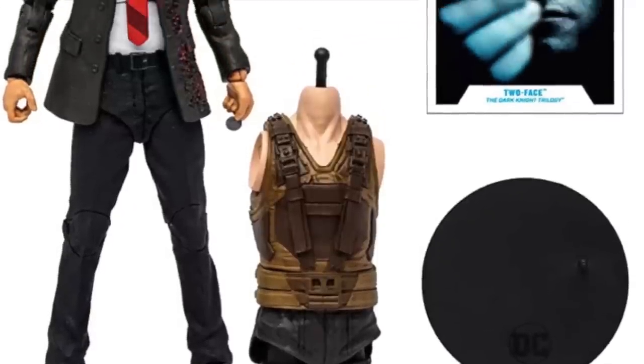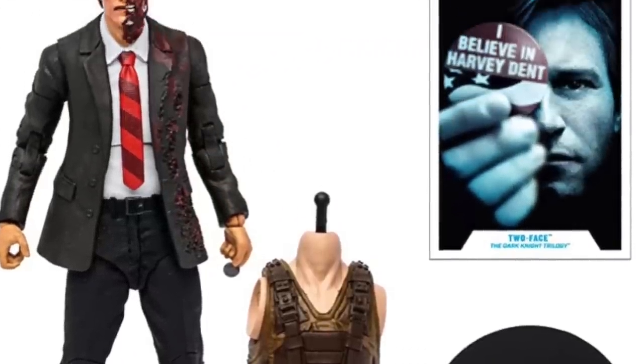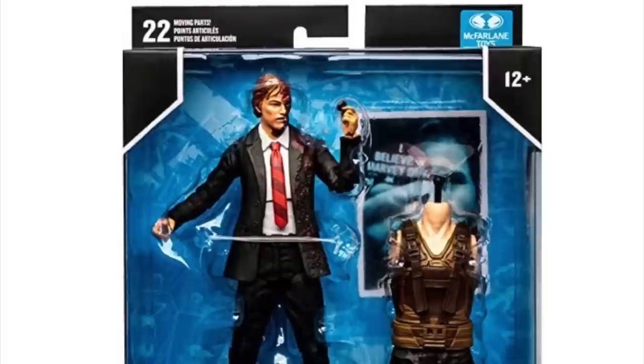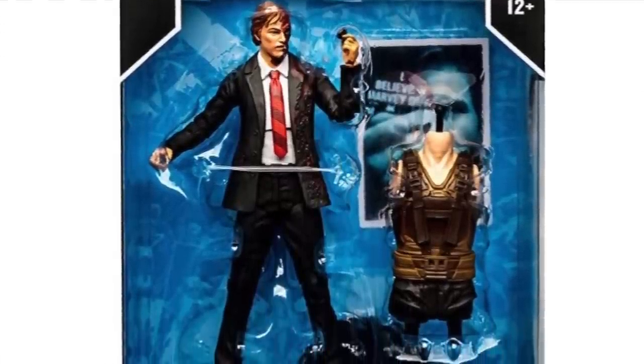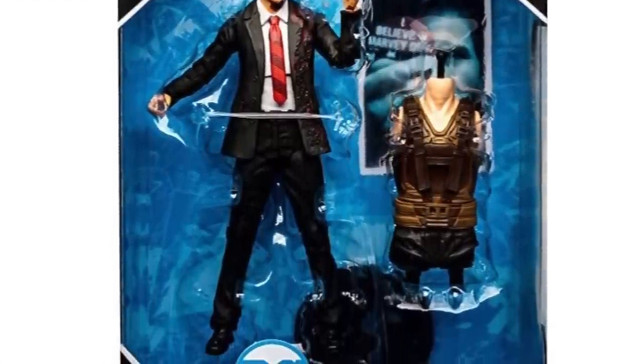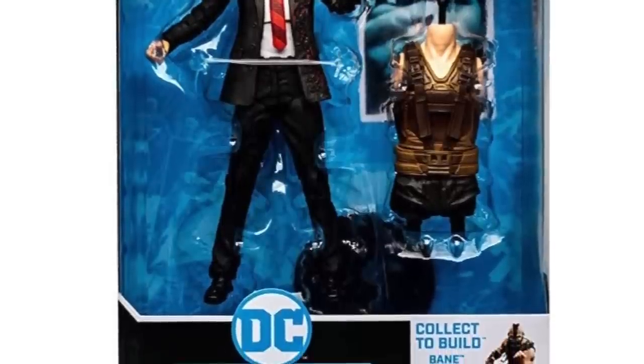Here's everything that Two-Face comes with: the major torso of Bane, the trading card, and the black stand. And here he is all packaged up. Last question I'll ask you — do you still believe in Harvey Dent? Well, if you do, I'll put the affiliate link down in the description below.